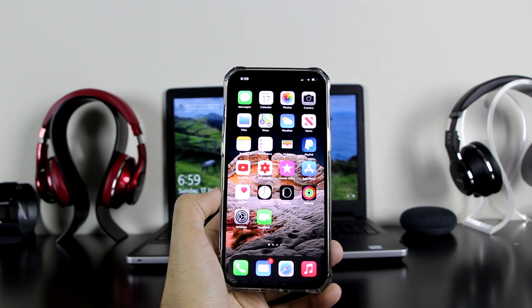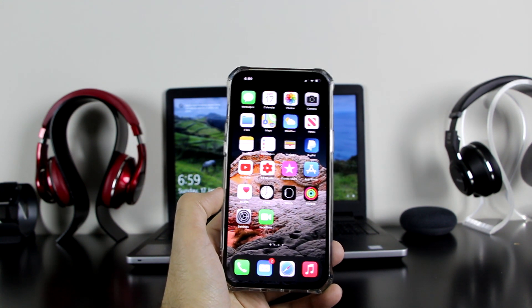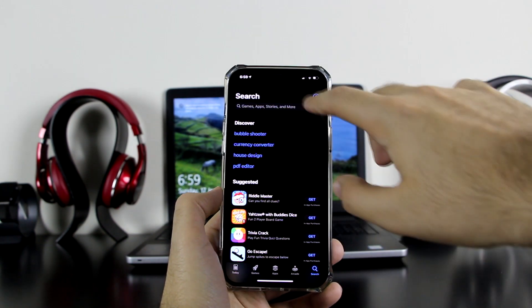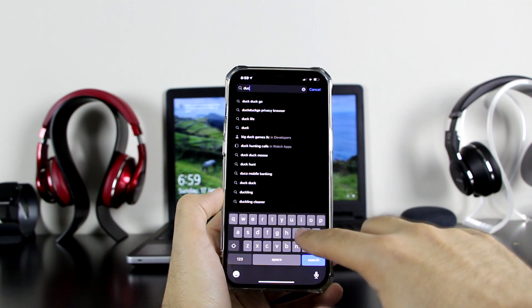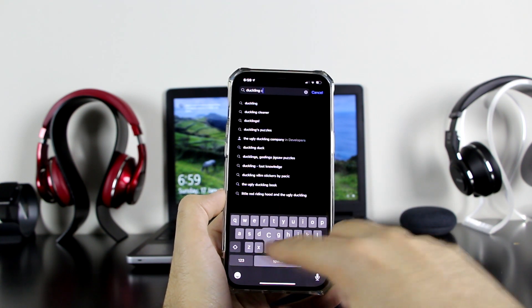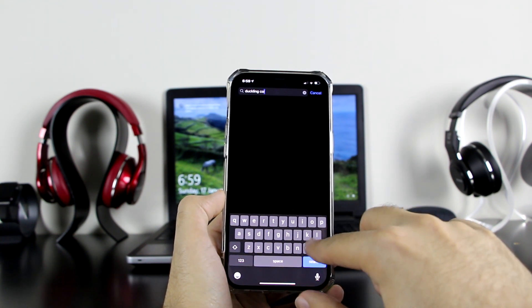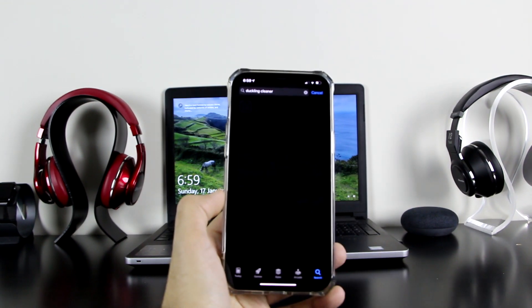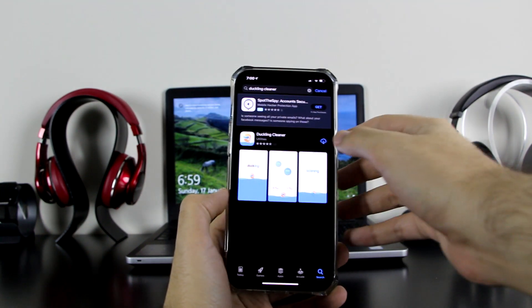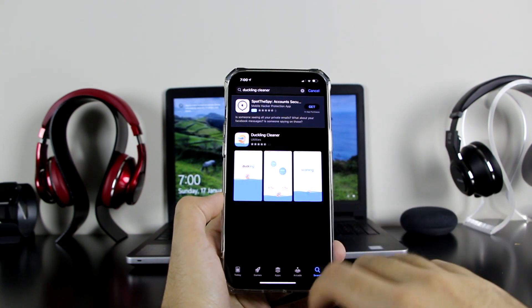This method is quicker and much better. Let's get started. All I want everyone to do is go to the App Store and search for Duckling Cleaner. The name is also funny — I actually like that name, Duckling Cleaner. So let's go ahead and search for that.